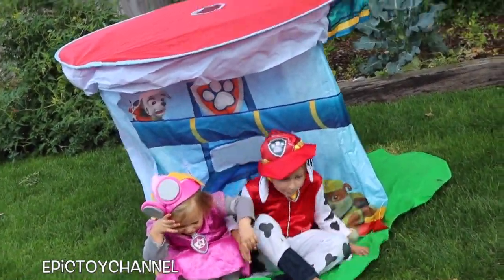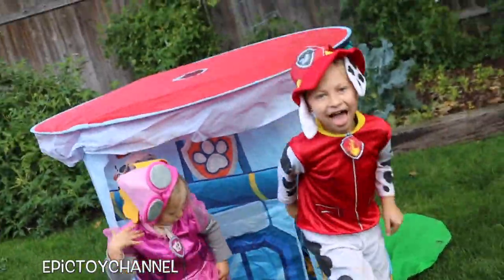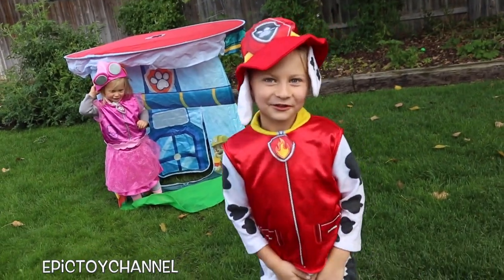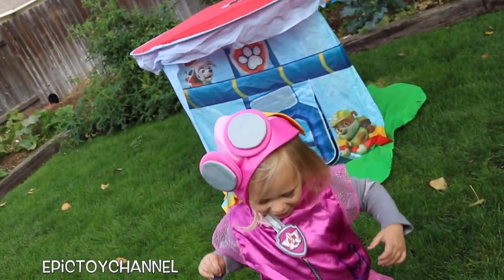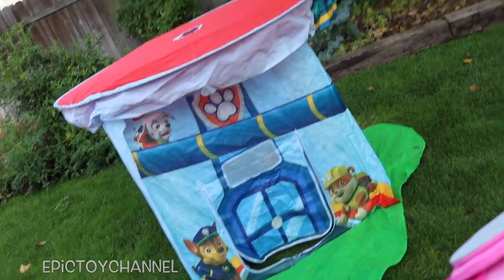Hey kids, thanks for watching Epic Toy Channel. I'm here with Johnny and Zoey. I mean Chase and Marshall. I mean Skye and Marshall. And there are a bunch of toys in the PAW Patrol Lookout.